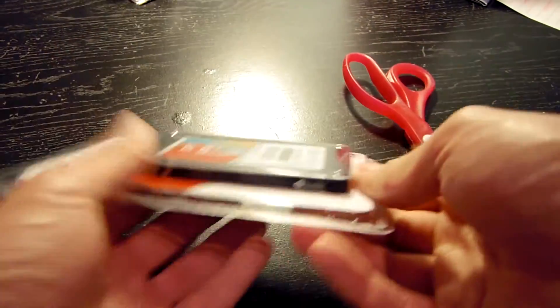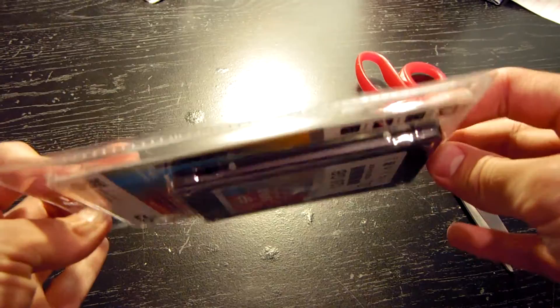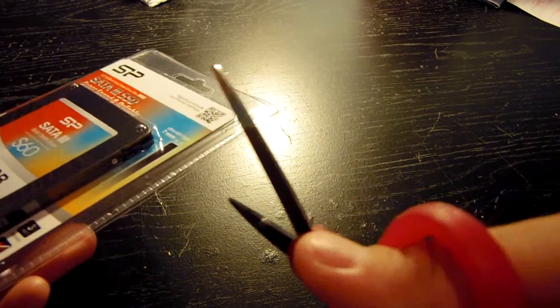All right, so nothing really on the package. I'm really anxious to see what actually is in here. The thing is so sleek it doesn't even look like they could fit mounting screws in here. So let's go ahead and tear this thing open — it looks like it's going to be an absolute pain.